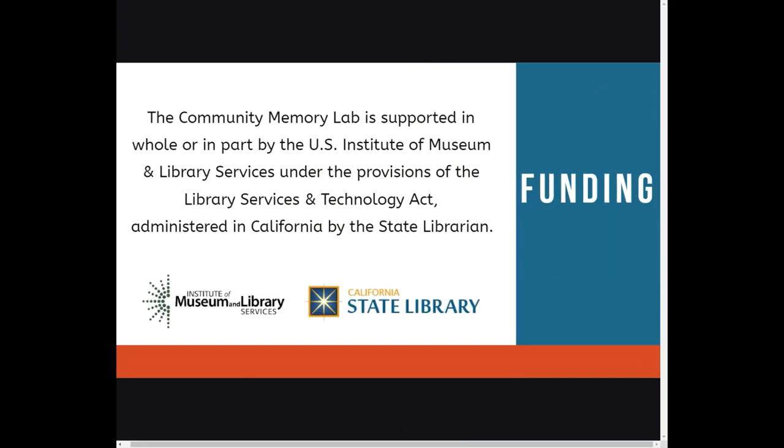Before we get started, we want to take a minute to acknowledge our funding. The Community Memory Lab is supported in whole or in part by the U.S. Institute of Museum and Library Services under the provisions of the Library Services and Technology Act, administered in California by the State Librarian. Okay, let's go ahead and get started.